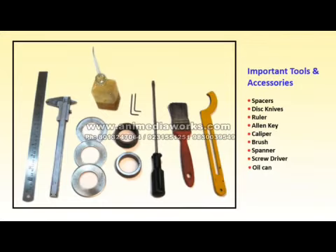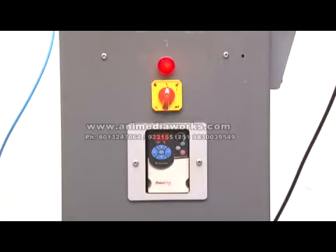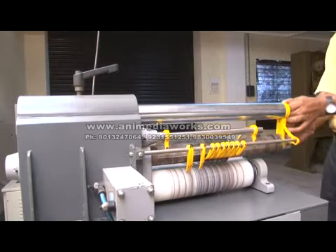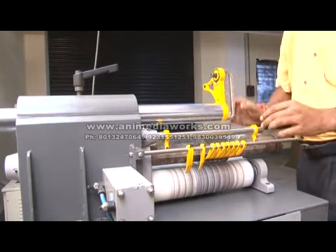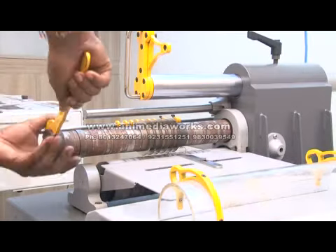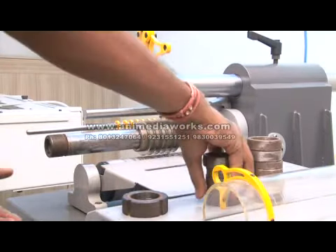Tools and accessories: spacers, disc knives, ruler, Allen key, caliper, brush, spanner, screwdriver, oil can. How to set the machine: ensure the machine is off, rotate the lever to disengage the main shaft, remove the safety cover, unscrew the stopper bolt to remove the disc knives and spacers.